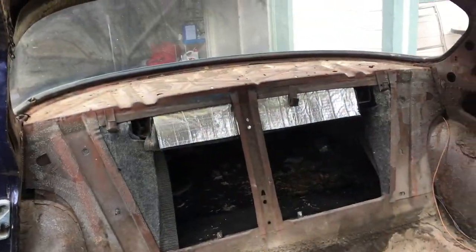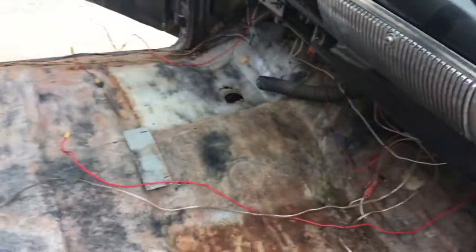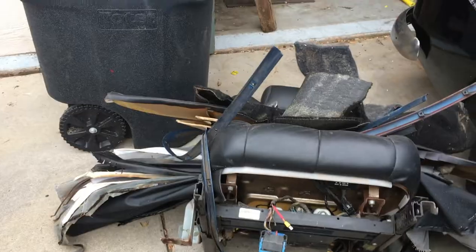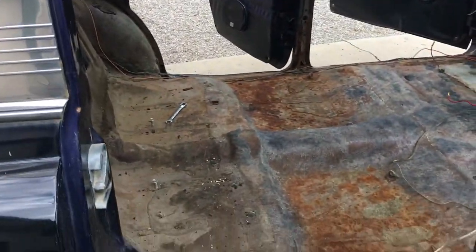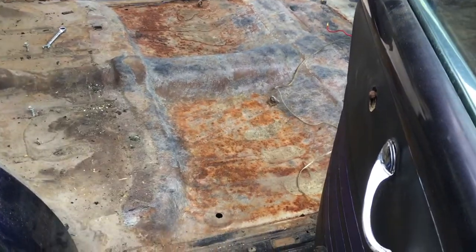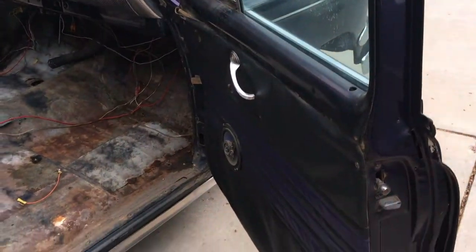So I've got it down to this point — headliner is removed, the carpet is removed, seats are removed. Now I get to rust proof all this, clean it, paint it. I also need to get the door panels off.